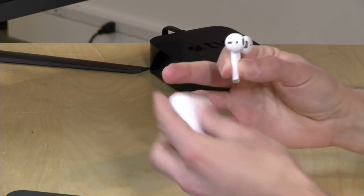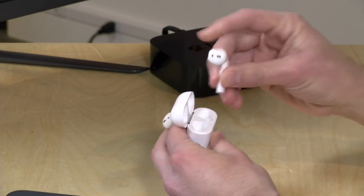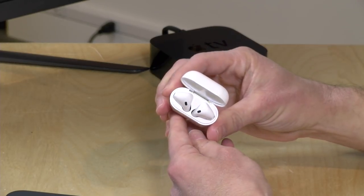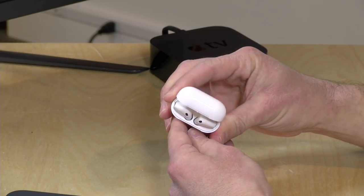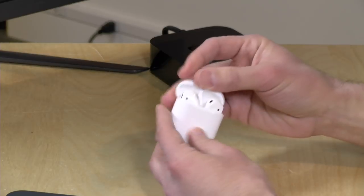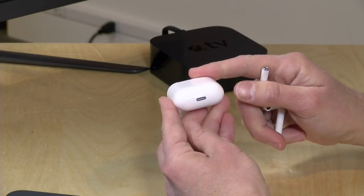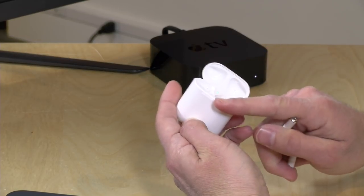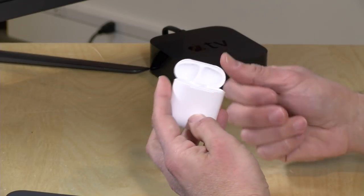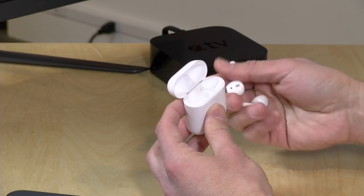The AirPods come with a little pill box case that charges them when you're not using them. There's a battery inside the case — you can see the little red light blinking as it charges the ear pods right now. You close it up and you've got a nice carrying case. The ear pods themselves work for about five hours on a charge, and you can get about five or six charges out of the box. It charges via a lightning cable, the same cable you use for your iPhone.